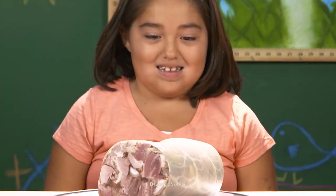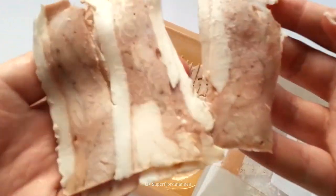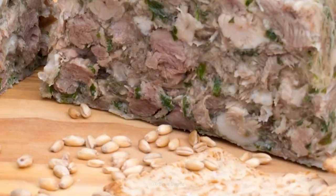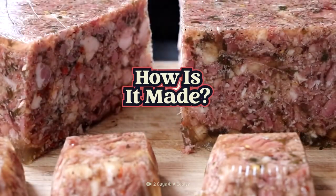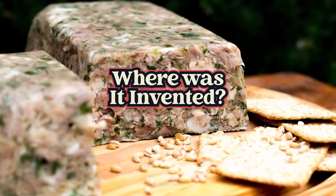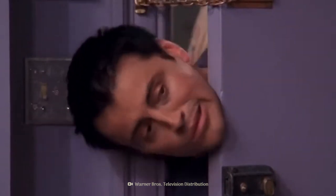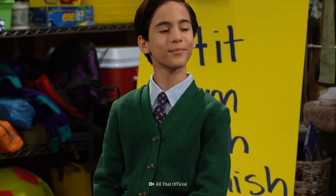Can you name the strange-looking cold cut? I'll give you a hint — it's not bologna. This is head cheese. And while it doesn't contain any cheese, it does contain heads. Think about that for a moment. So what is head cheese? How is it made? Where was it invented? And is it nutritious? Don't head out just yet because you won't want to miss all these cheesy — I mean, fun facts.